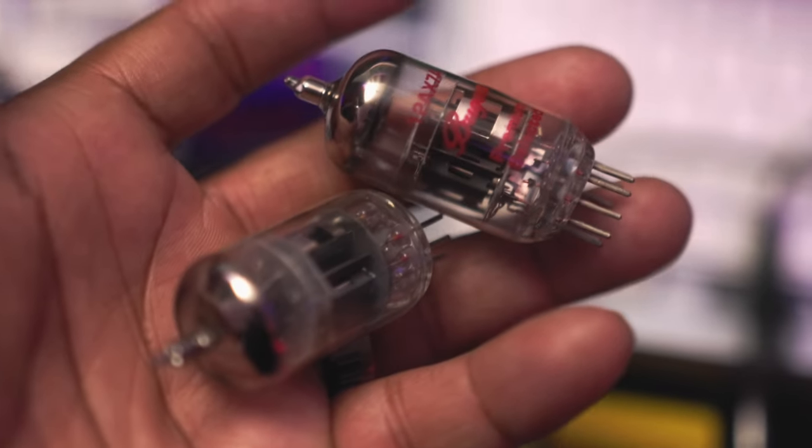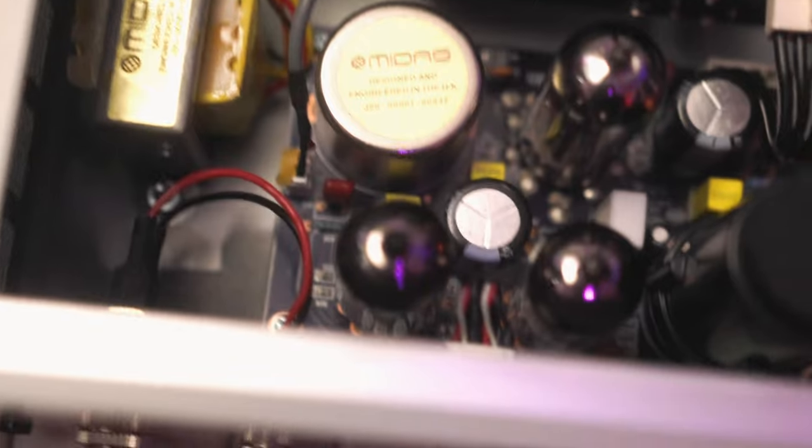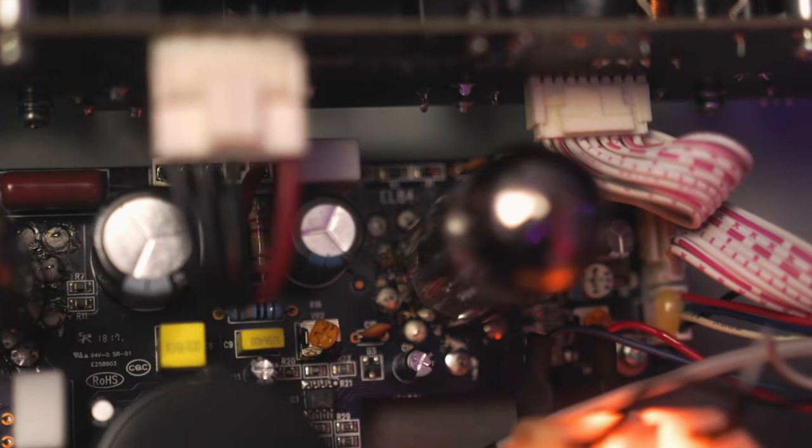I replaced both of the 12AX7 tubes with Tung-Sol 12AX7s, and kept the 12BH7 and the EL84 in place — I'm referencing those numbers from the circuit board right there.